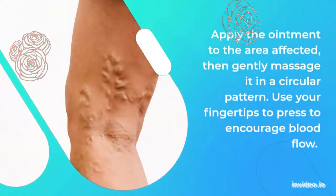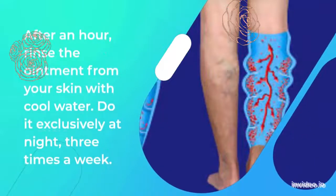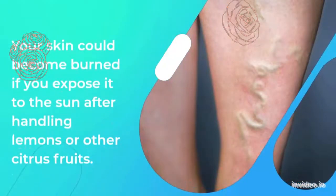Apply the ointment to the affected area, then gently massage it in a circular pattern. Use your fingertips to press to encourage blood flow. After an hour, rinse the ointment from your skin with cool water. Do it exclusively at night, three times a week.